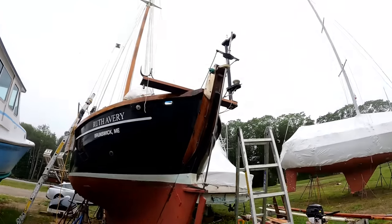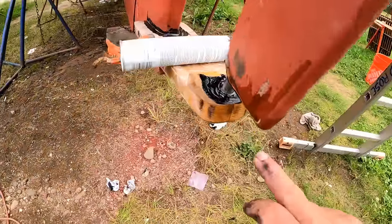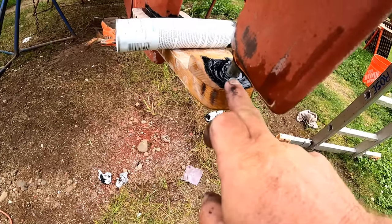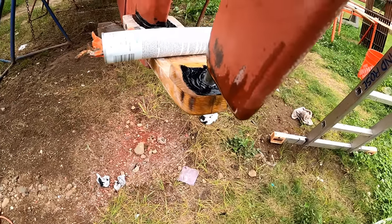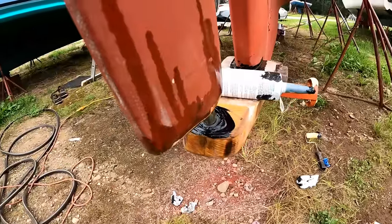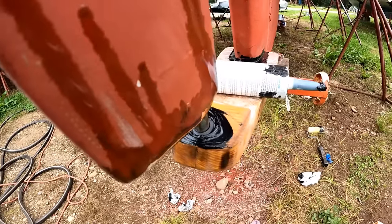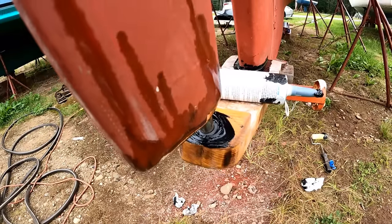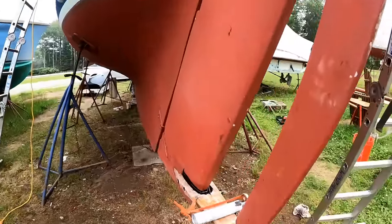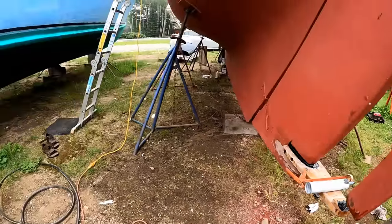So I just have the trim tab held in place. The reason is I drilled an oversized hole for this — there's a little delrin bearing in there, some kind of plastic bearing. I wanted to leave the trim tab in just to make sure it's lined up correctly so it'll rotate freely. Anyway, that's got to have at least 24 or 48 hours before the 5200 sets up.